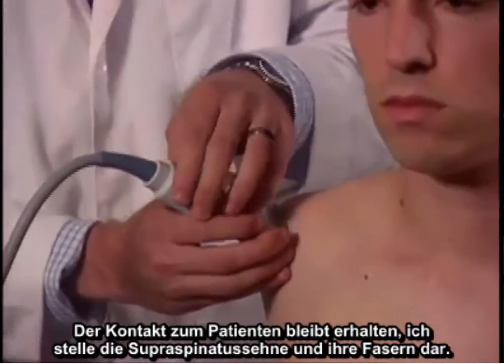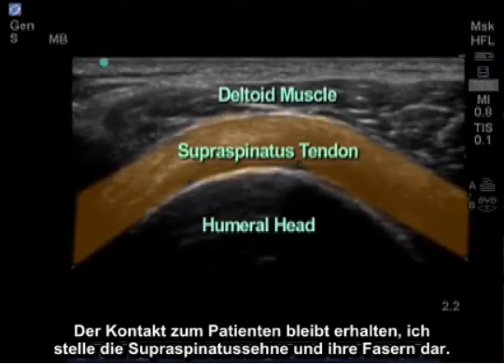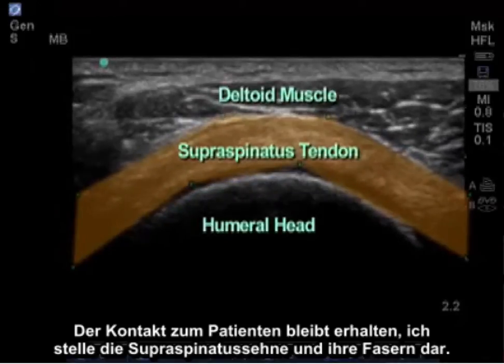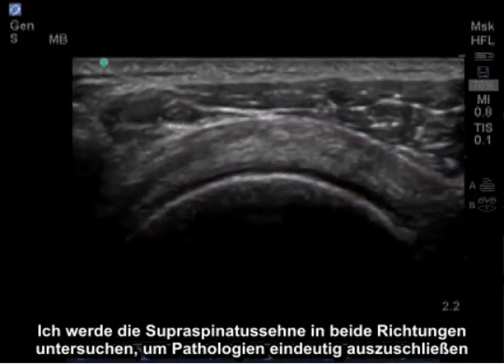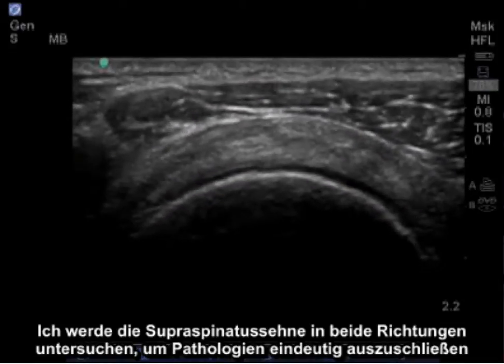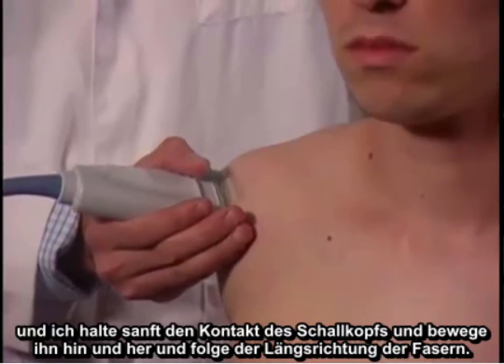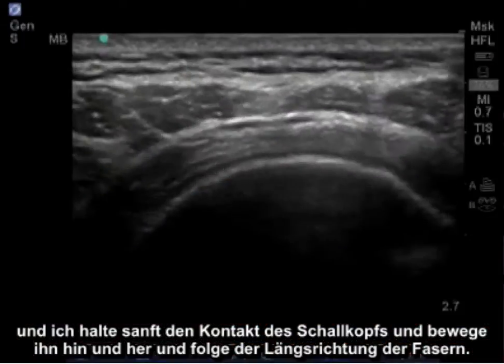Maintaining contact on the patient, I visualize the supraspinatus tendon and its fibers and I'm going to examine the supraspinatus tendon in both directions to clearly rule out any pathology. I'm gently maintaining contact and rocking the probe side to side following the length of the fibers.